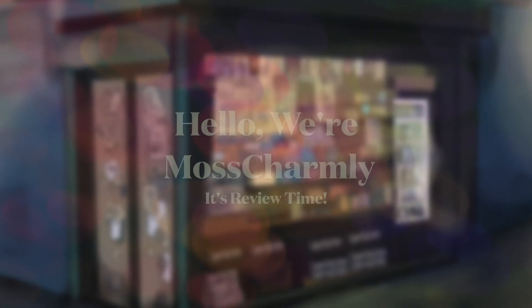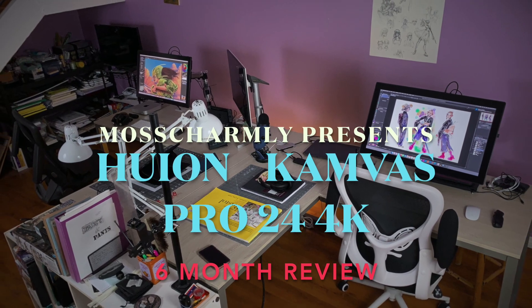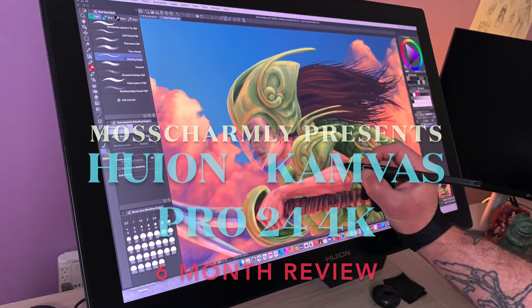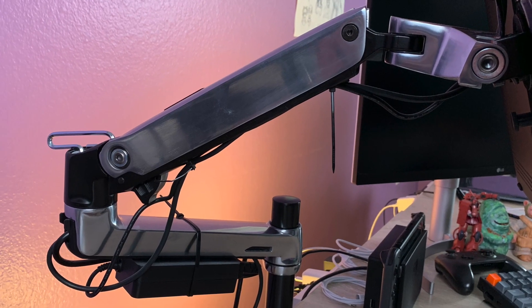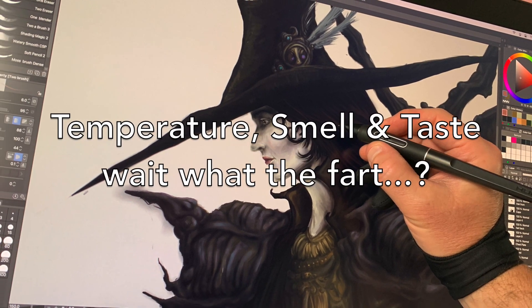Hello, we're Moss Charmley, and in this video we're going to talk about our Huion tablets after six months — how we feel about them, good and bad: everything from their overall performance, build quality, must-have accessories, even temperature, smell, and taste. Just kidding about the taste. Of course.